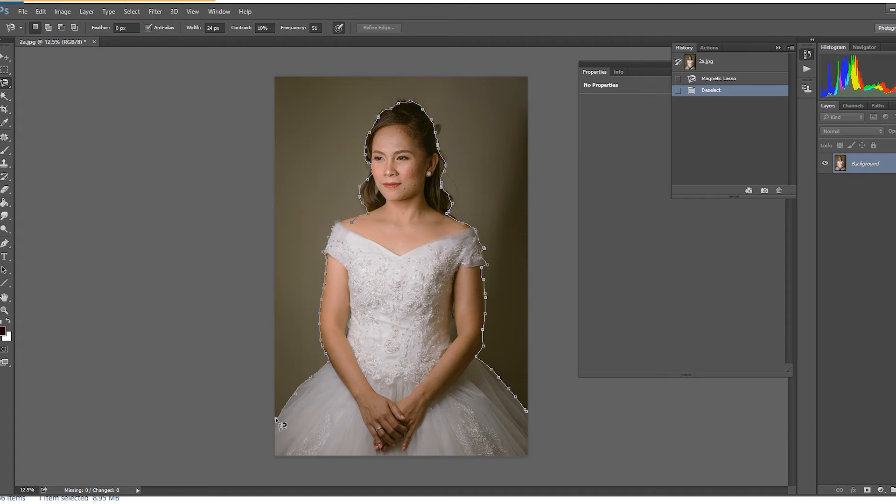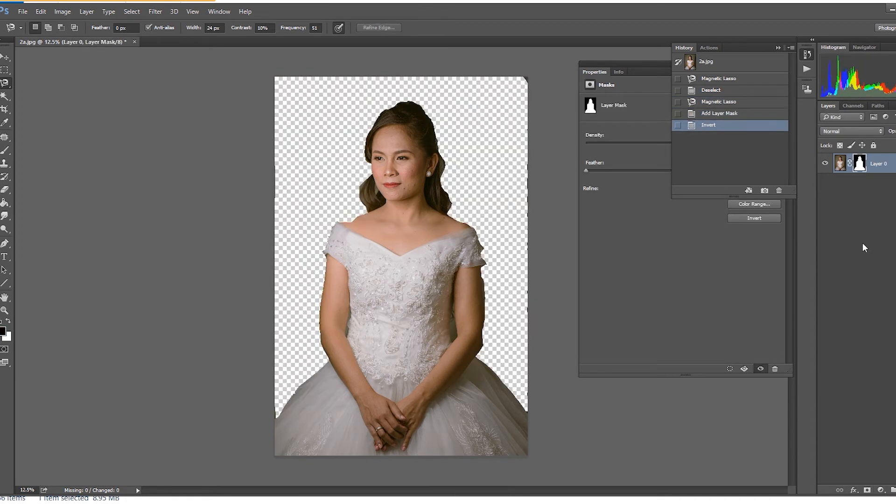Since we're going to remove the background, we're going to end up here. After completing the trace, we close the selection with this circle — yeah, like that. We have removed the background.